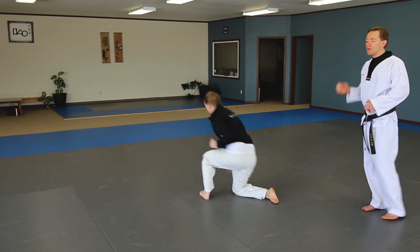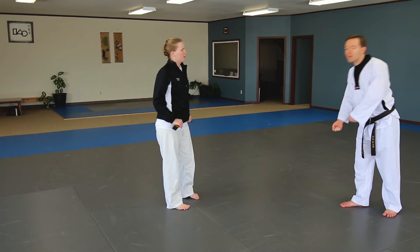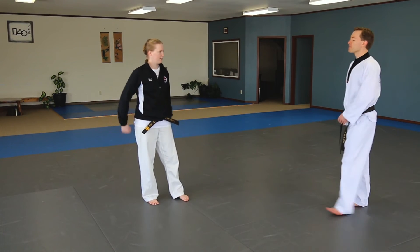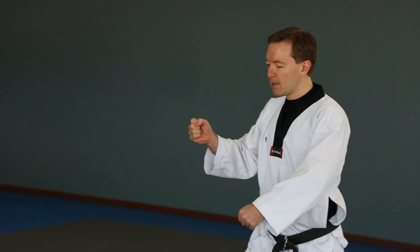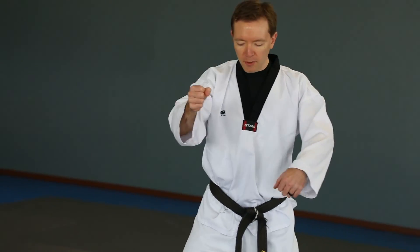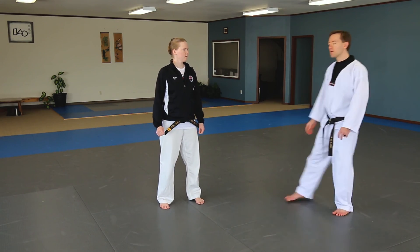The turn is important. If you just go forward, you'll almost always go down with them. If you want to be on the ground, then do that. If you don't, then instead of pushing straight forward, pivot to keep your stable base — you can still move her while keeping your footing by pivoting instead.